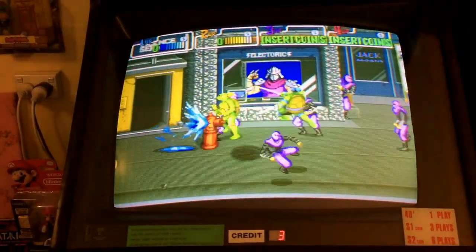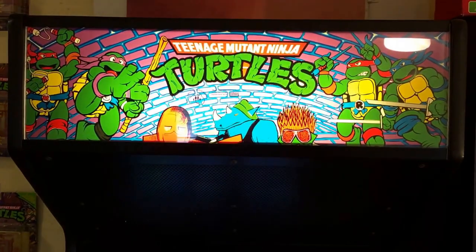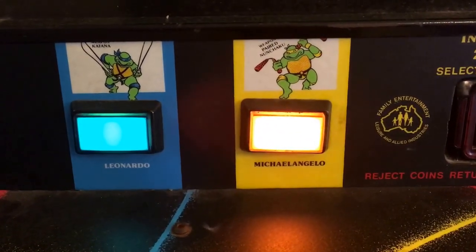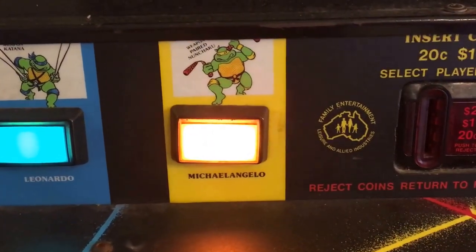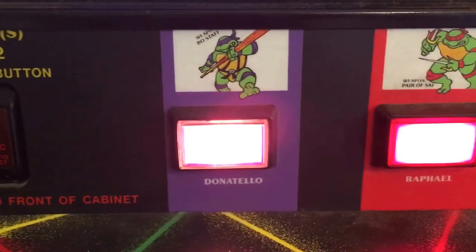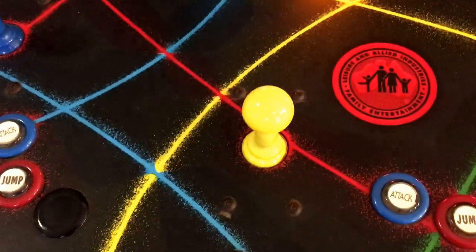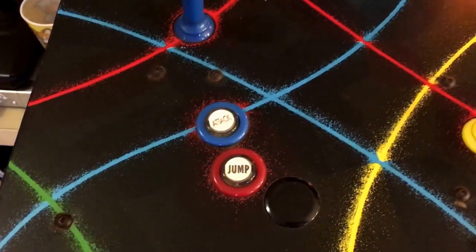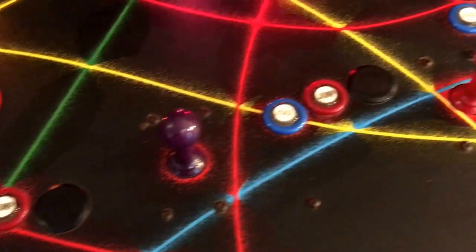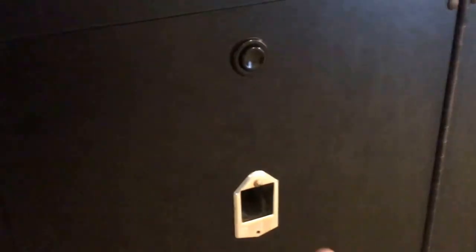I'm told it's an original machine from 1989 with all the original parts. As you can see, it's got the awesome light box up the top there, and I love these colored credit buttons for Leonardo, Michelangelo, and Donatello and Raphael — Raphael was always my favorite. It is missing the artwork along the paneling here, which I used to love — pictures of a cityscape and each character next to the jump and attack buttons.